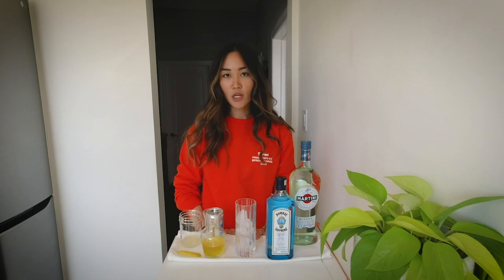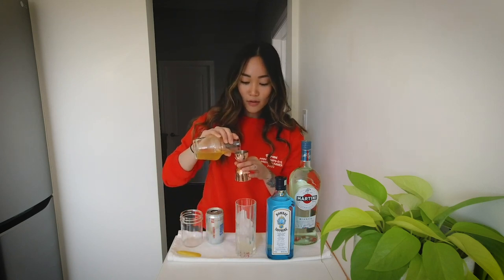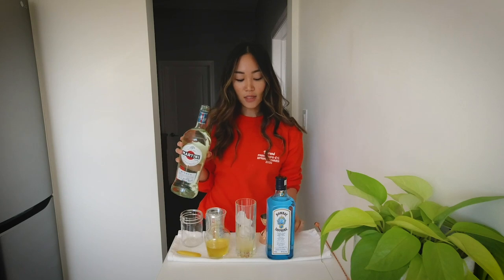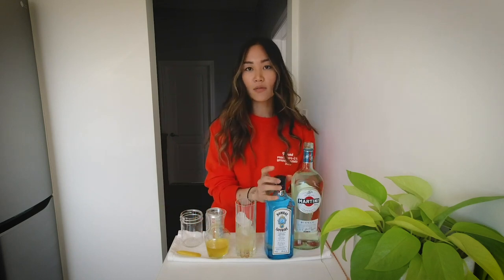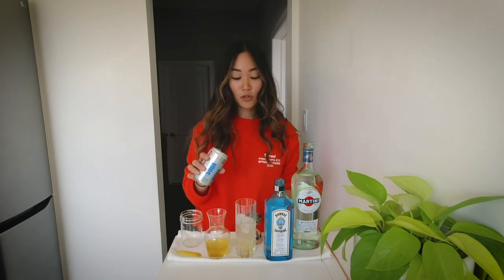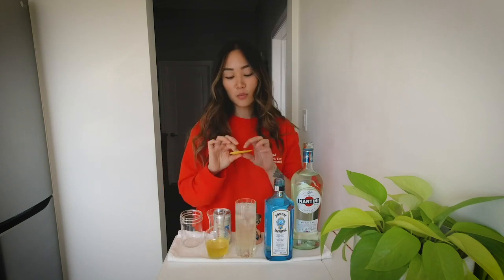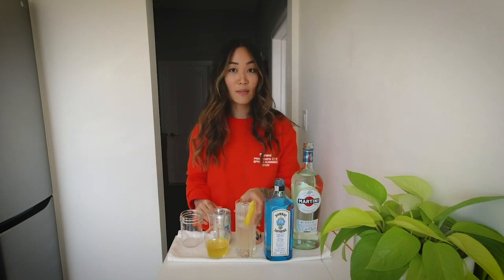I've already put the ice in my glass so we can just start building in there. So 0.5 ounces of lemon juice, 0.25 ounces of the oleosaccharum — it's pretty intense so I find I don't really need much. Then 0.75 ounces of the Martini Bianco, and one ounce of the Bombay Sapphire Gin. Just going to top that up with soda water and give it a good stir to make sure everything's mixed and nice and cold. I'm going to garnish with some lemon zest and make sure the oils are nicely expressed over your glass so you can smell it each time you take a sip.